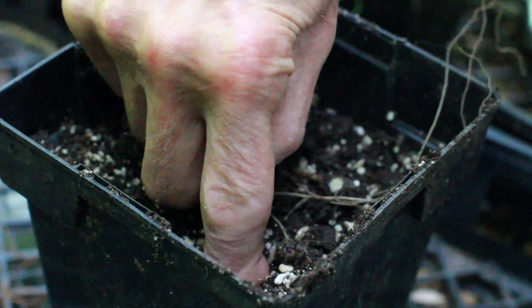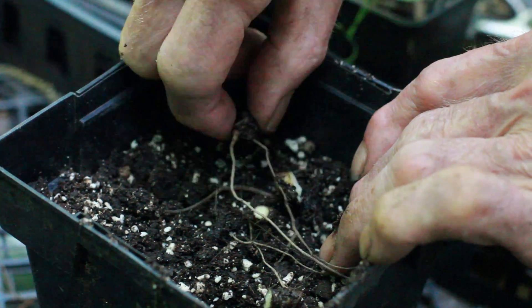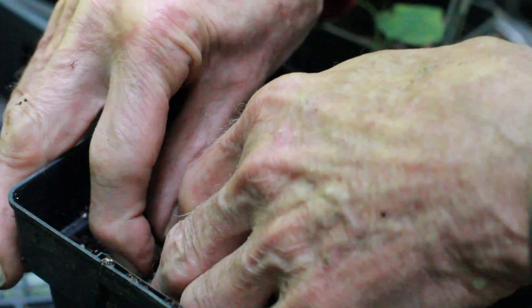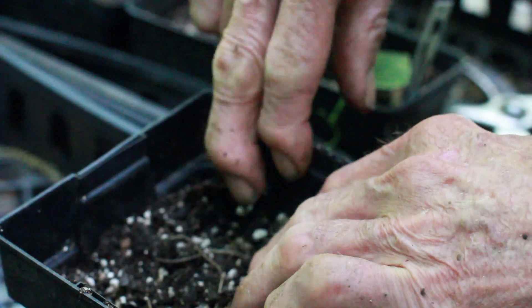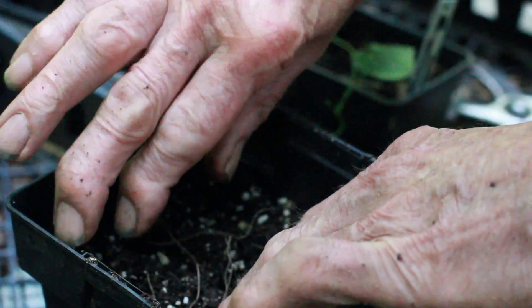This is just my regular woodland potting mix, which is composed mostly of bark and leaf mold with a little bit of perlite in it for drainage.